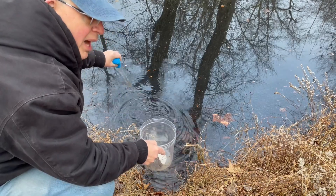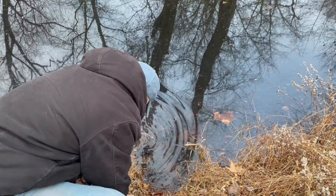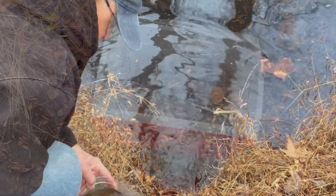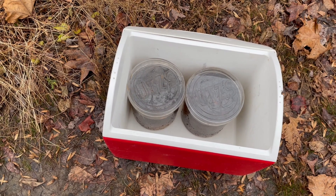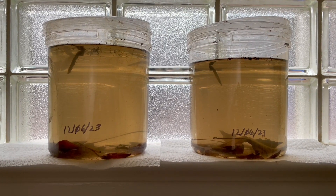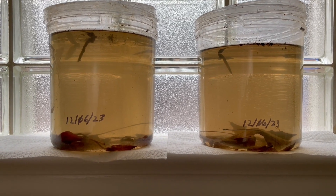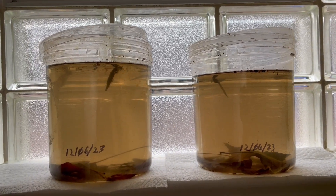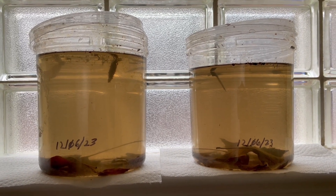Just a little bit of the bottom — not too much. So I have two jars, and we will take them home and see if anything develops. I brought the jars in and wrote the date on them: December 6th, 2023. Covers loose — I want to reduce evaporation loss but still allow some air to circulate in there.